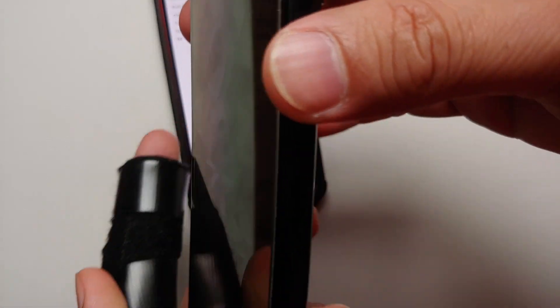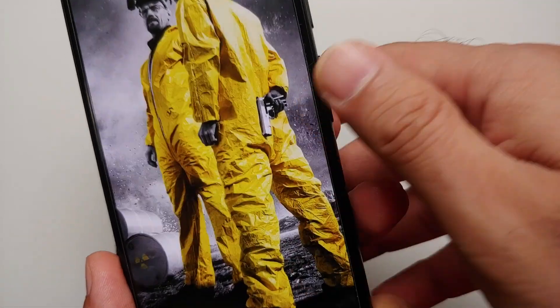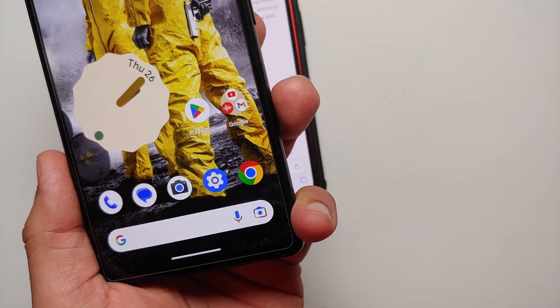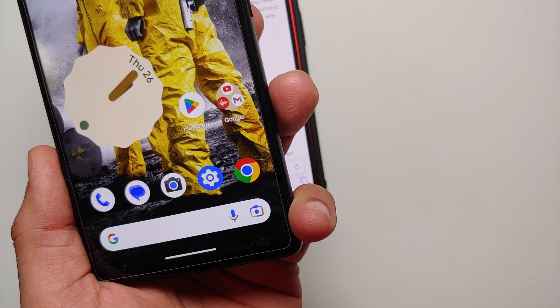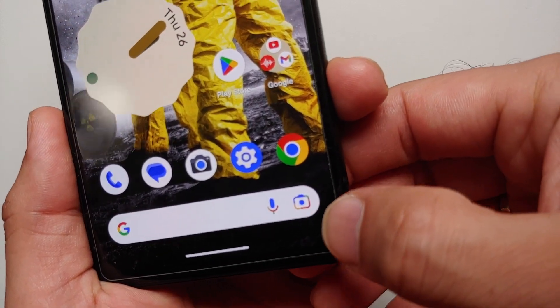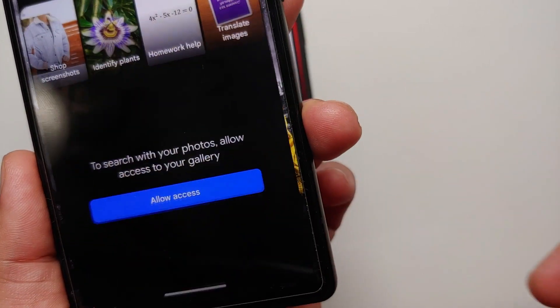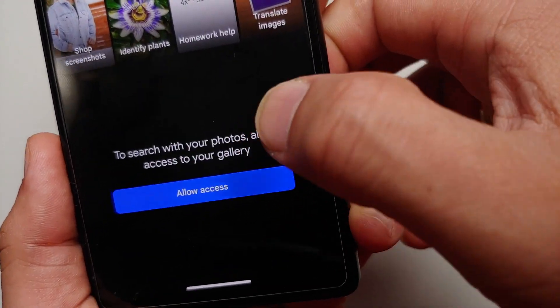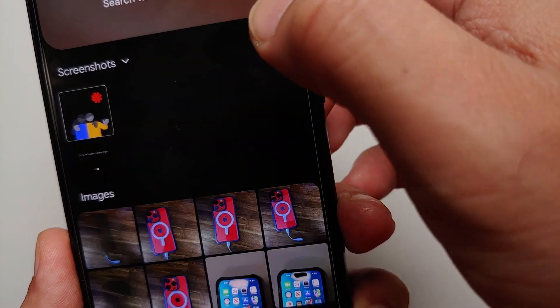The third method is from your home screen itself, and again we are going to use Google Lens. This is the Google Pixel 6a and I am running Pixel Launcher. If you're running Pixel Launcher, you will see this icon on the right-hand side of the microphone — this is your Google Lens.